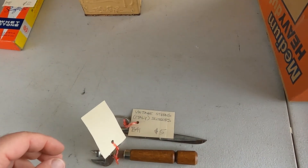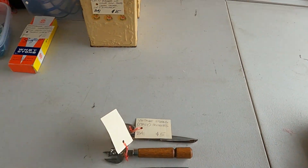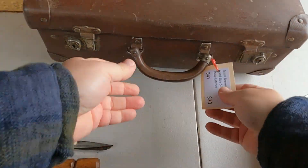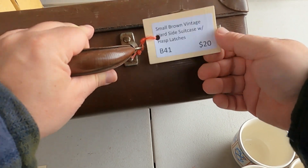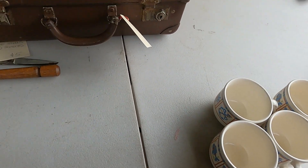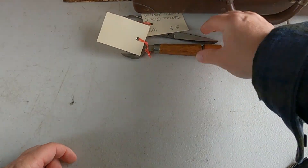So I did price those up. We've got a small brown vintage hard-side suitcase with latches — put $20 on it. Those are already done. So they'll all get neatly packed away.